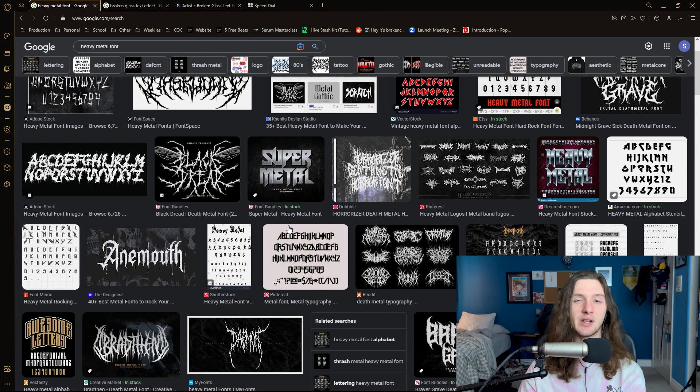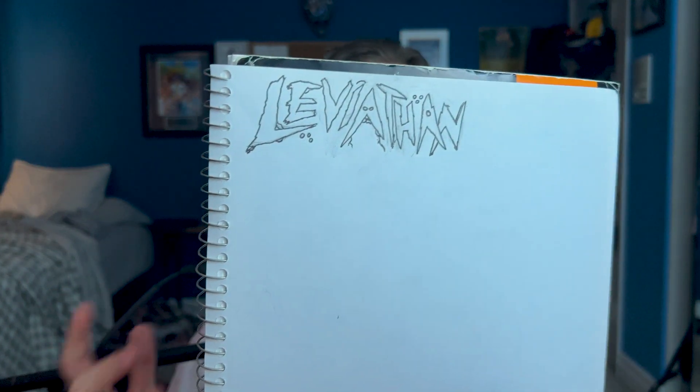For this kit I wanted the typeface to be very grim and menacing, so I decided to search up some heavy metal fonts and draw some inspiration from that. Fair warning — sketching this literally took me like an hour, so be prepared to take a little bit of time. After that, I'll either take a picture of the sketch or use a PDF scanner, which is what I did for this, and then you just grab your picture or PDF scan and drag it into Photoshop.